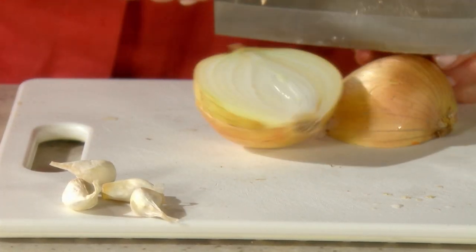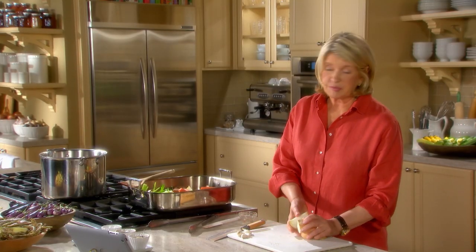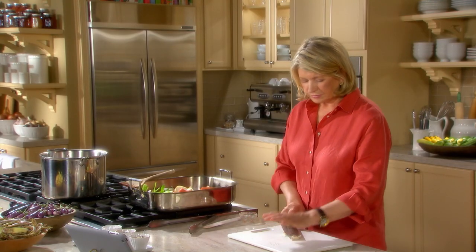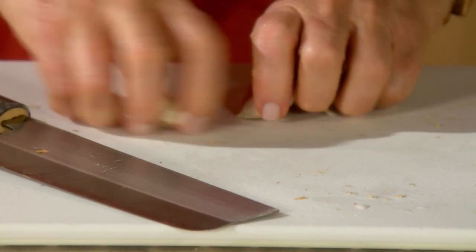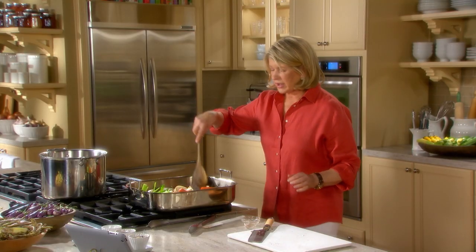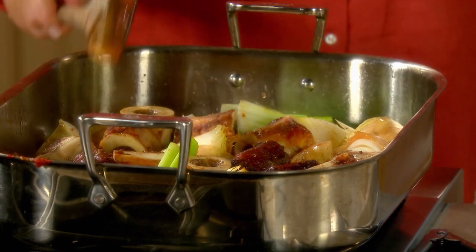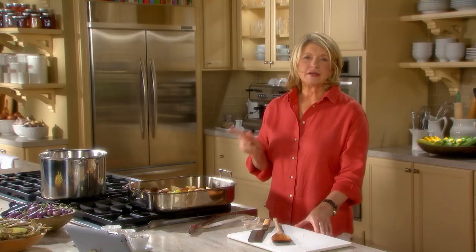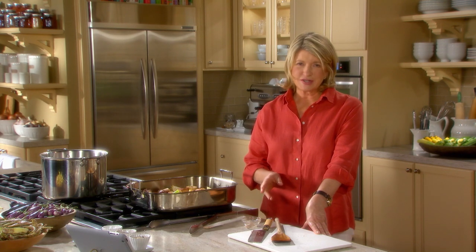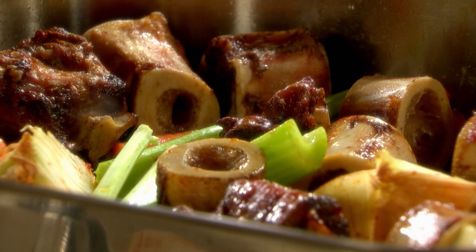Two yellow onions. And four cloves of garlic also — they don't have to be peeled, but I like to smash them a little bit for the pot. Stir this around and put that right back into the 400-degree oven and roast until the vegetables are browned and tender and the bones are deeply browned — that takes about 40 minutes longer.